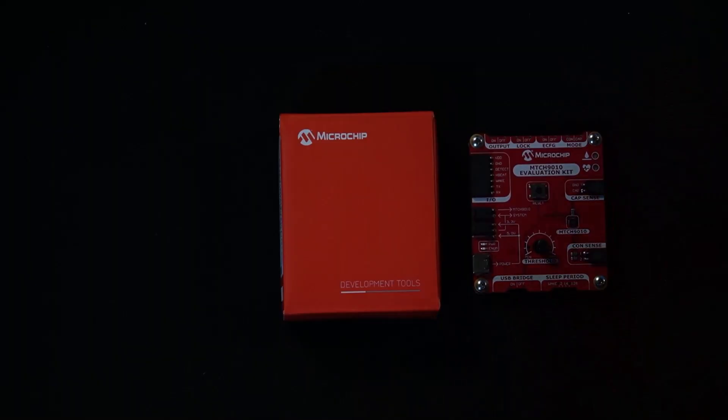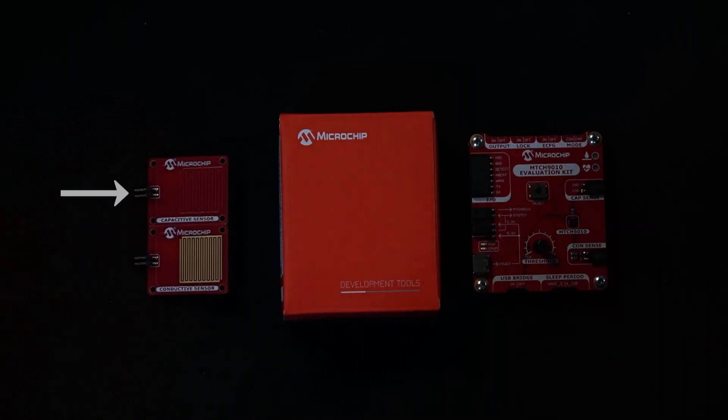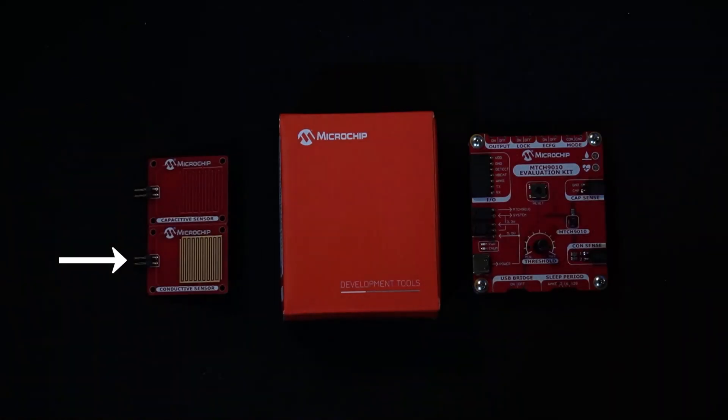Let's take a look at what's inside the box when you purchase this evaluation kit. First and foremost, you'll find the evaluation board itself which contains the MTCH 9010, along with two sensor paddles in the box as well — one for capacitive sensing and one for conductive sensing.